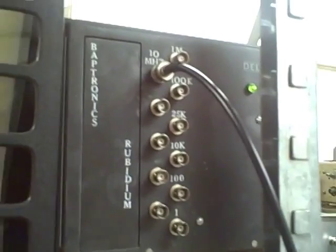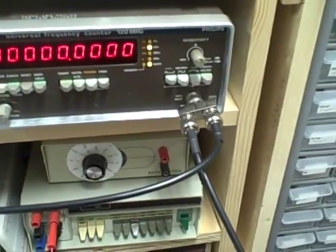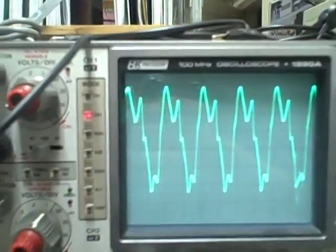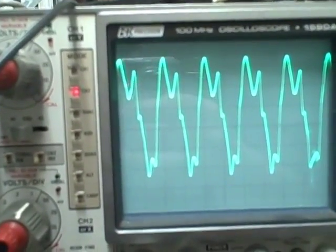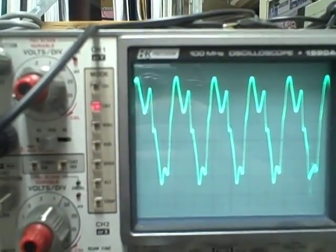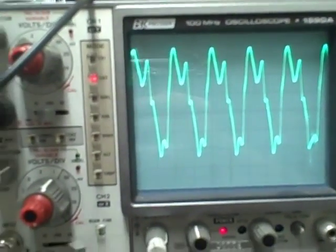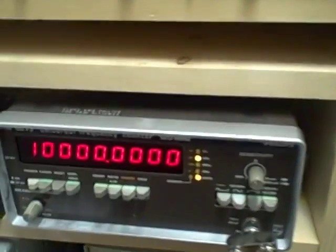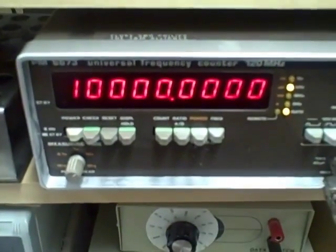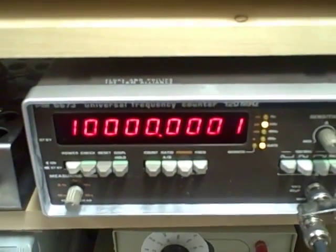I've got my rubidium oscillator — it's in lock right now and I've got it feeding the line here. That line runs to my counter, and from my counter I run up to my oscilloscope. On the waveform I get out of that divider circuit on the rubidium, it's not the cleanest I've ever seen, but it's accurate — it's providing a ten megahertz signal. I definitely am going to want to do something to clean this up eventually, but this is the frequency I'm getting out of that unit.